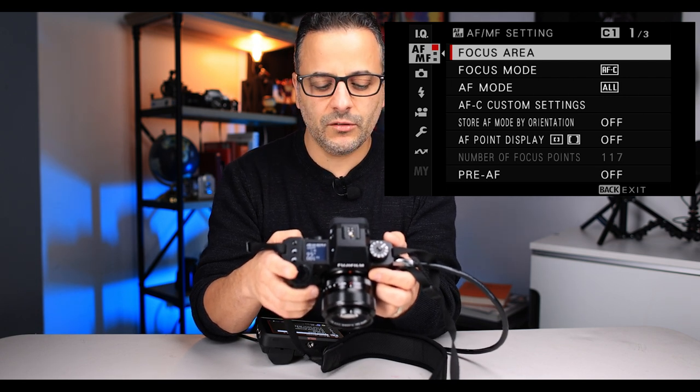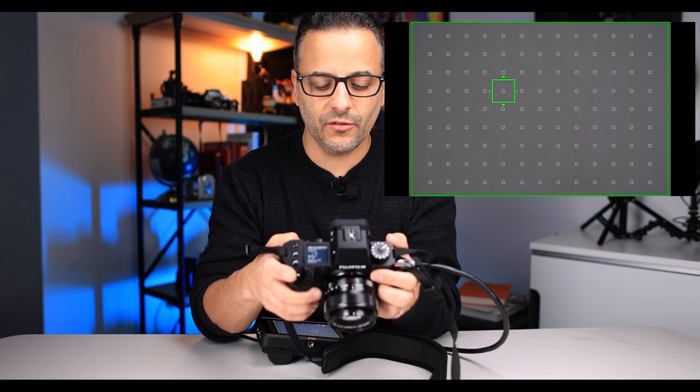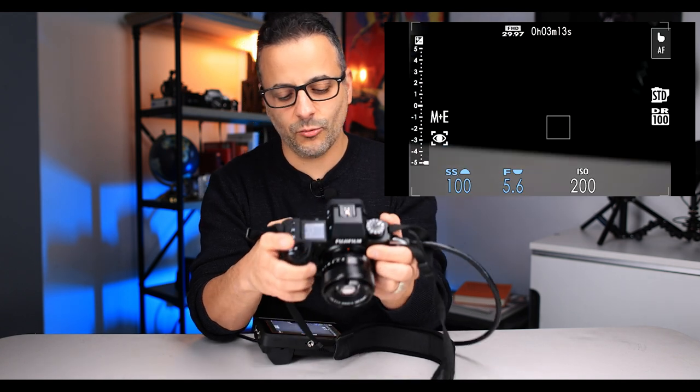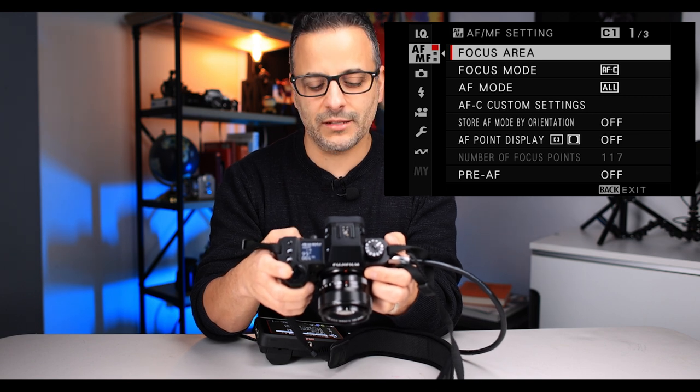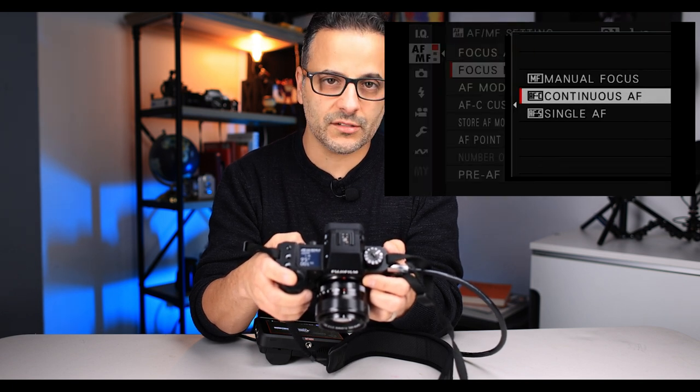First, skip over focus area — if you click on it, it's just going to show you the focus area while you're shooting, and then it takes you out of the menu, which is annoying. One bright side of the newer cameras is that when you click back into the menu, it brings you back to where you were. Skip focus area; go to focus mode. I like to shoot on continuous autofocus all the time. There are very few times I'm going to shoot on single, because continuous is so good in these newer cameras.